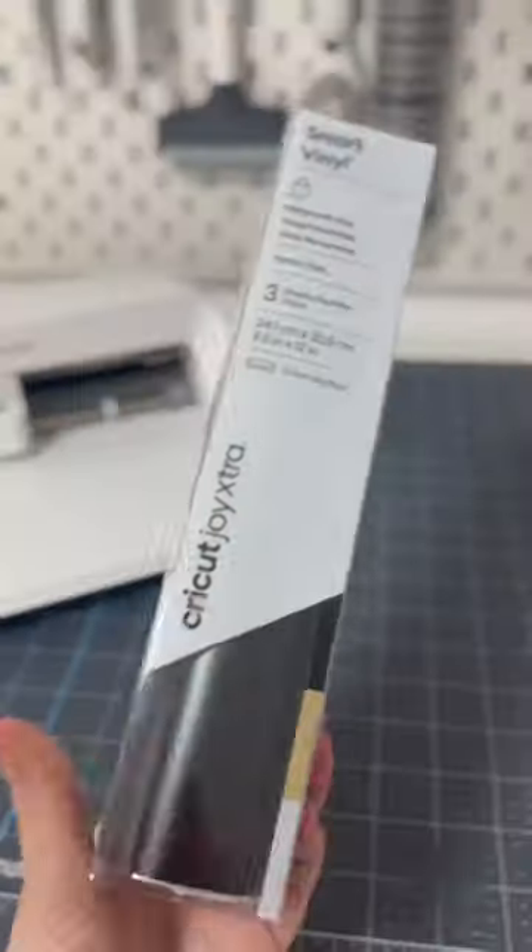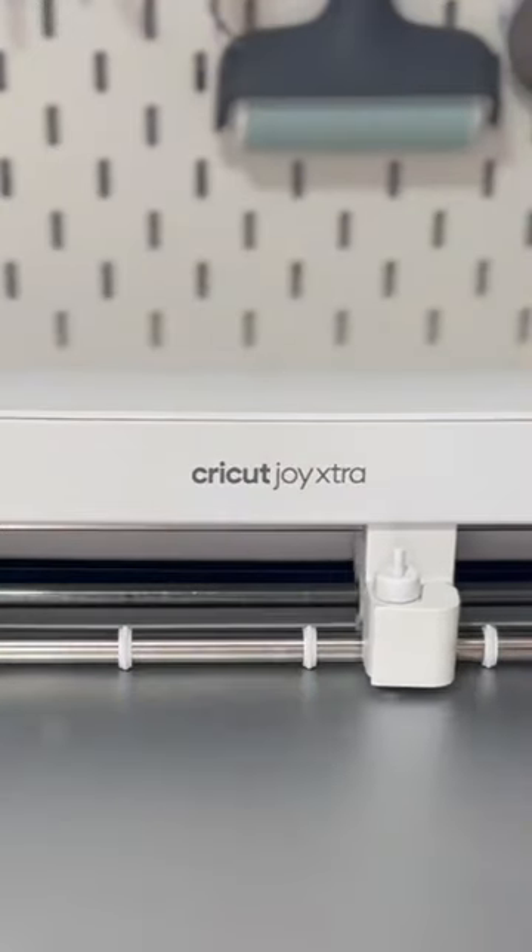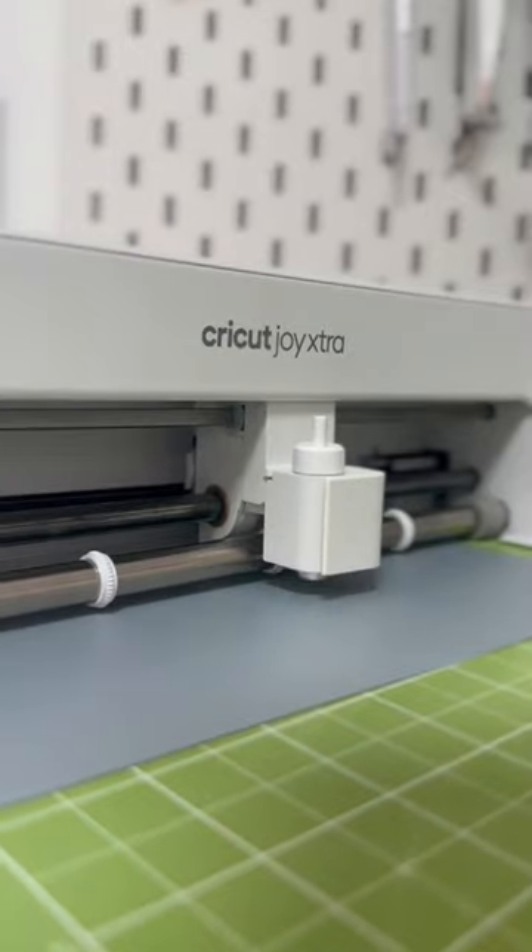With my Cricut Joy Extra in hand, I start with my permanent vinyl to go onto the travel bottles. I then go on to cutting the iron-on vinyl on a mat for the cases and the tags.